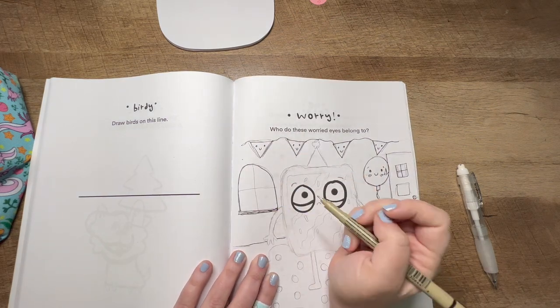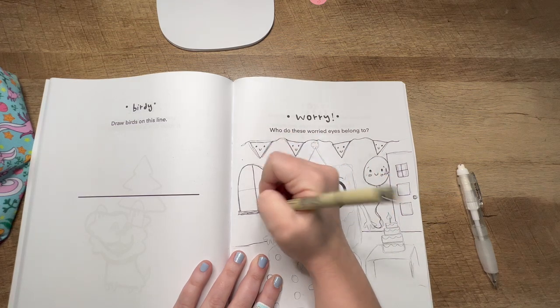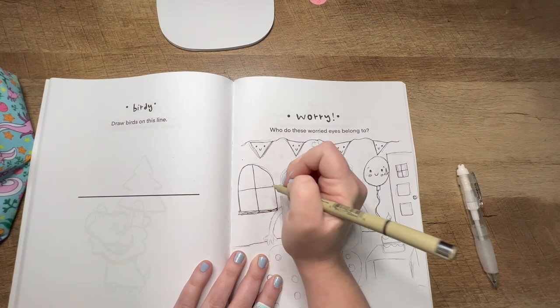As you can see, I just messed that up. But there are no mistakes, just happy accidents, like Bob Ross says. So no worries — we're just going to keep going.